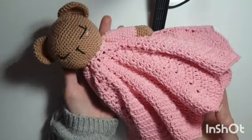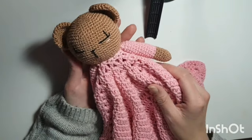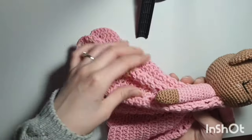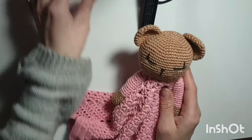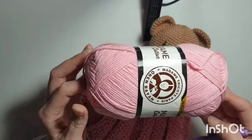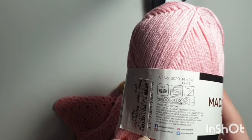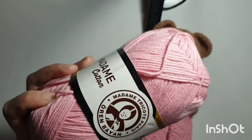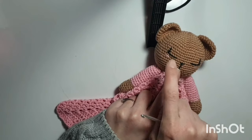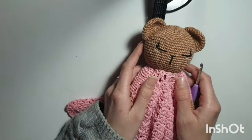Hi guys, so today I'm going to show you how to make this cute little lovely. I don't know what the real names of these are, but whenever I search them they're always called lovelies. It's like a little baby blanket for a baby to just hold and to chew on. For this, you're going to need a 4mm crochet hook and a 2mm crochet hook for the head. I use Madame Cotton yarn — you'll need one, but have two just to be safe. And you'll need brown, black, and a little pink for the cheeks.